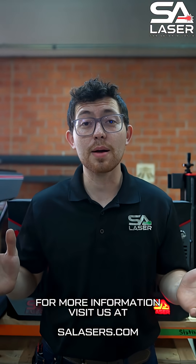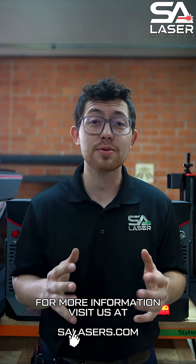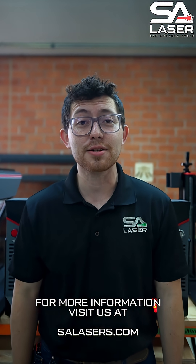And as always, go to our website where you can find more information on our five-day Spark training class, where you can learn everything you need to know about your laser.